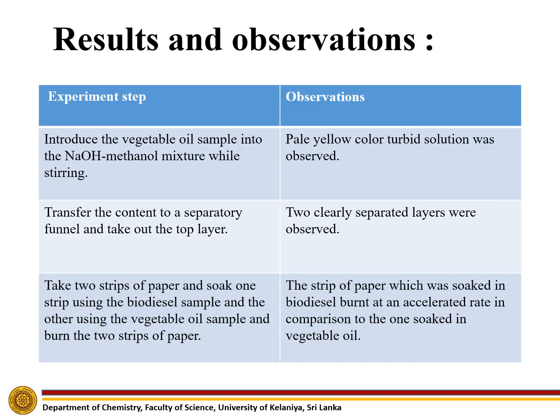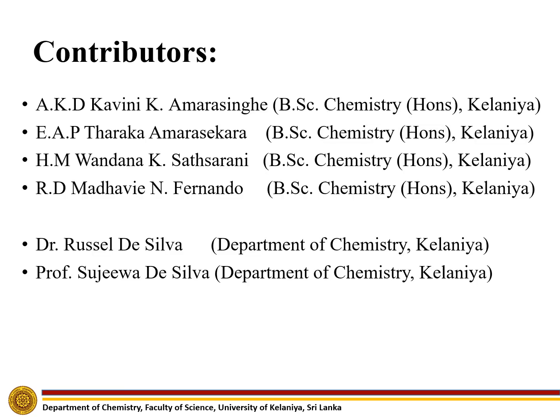Results and observations obtained from this experiment are included in this table. So, there are two types of...